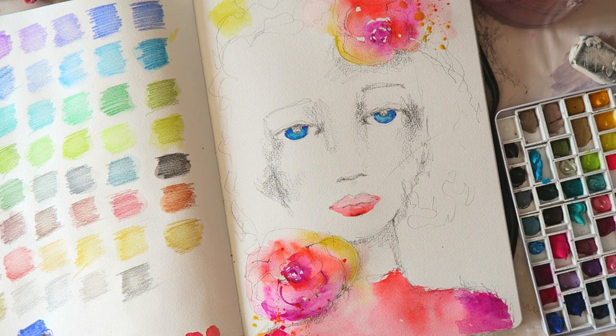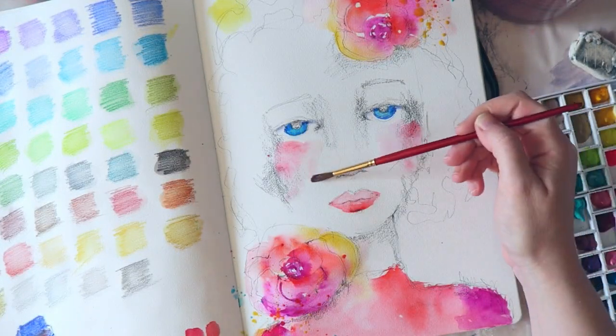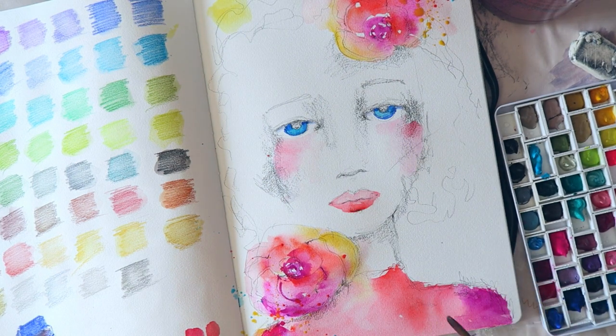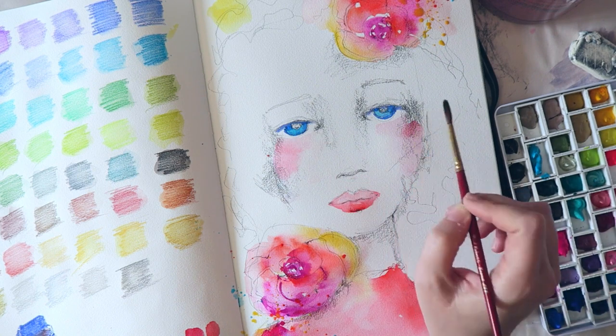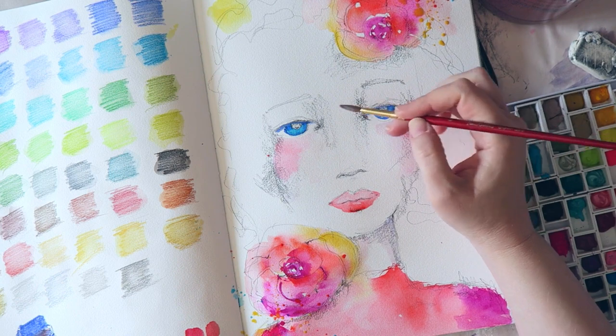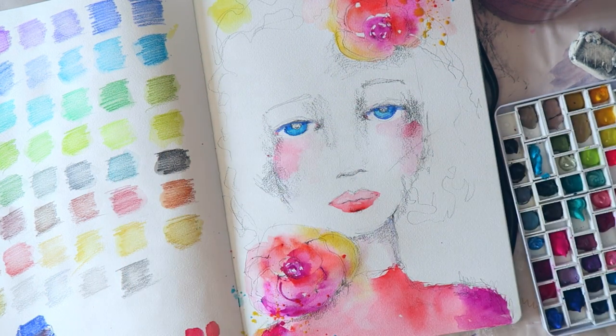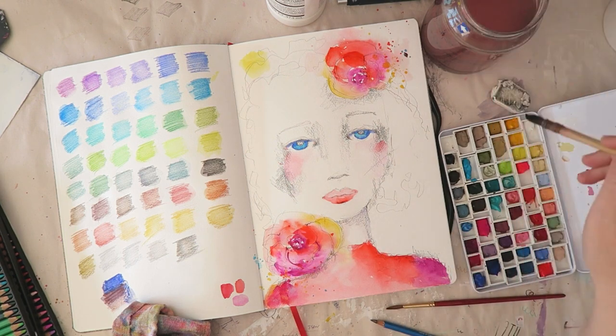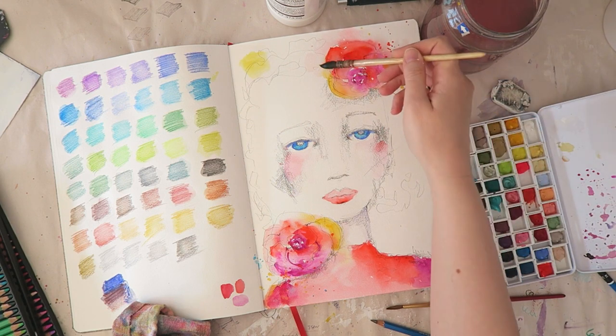I think with gouache, the Arteza set is fantastic. But then if you want a few of those special colors or super vibrant colors — the Arteza set definitely has some of those — but if you're very particular about your pinks or your teals, you might want to add a couple of unique colors to a regular color set. That's what I have in my palette, which is just a palette I made myself. I used an empty pencil tin, added some half pans — just what I had lying around — and filled them with my favorite colors from the Arteza set.